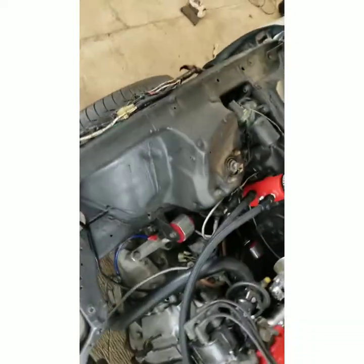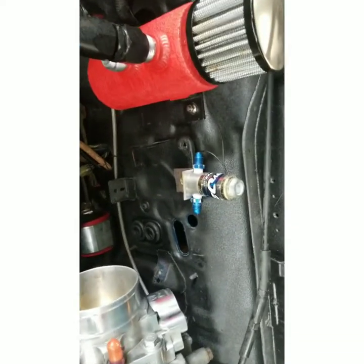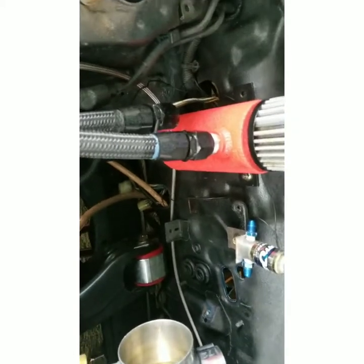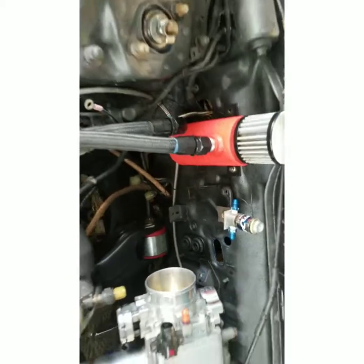Alright guys, so I got the little bracket made — it's just a rough one. I got the fittings in and the wires ran, so now I'm just gonna run these lines and figure out where I'm gonna route them. I might run them inside the car, I might run them outside — I don't know yet.